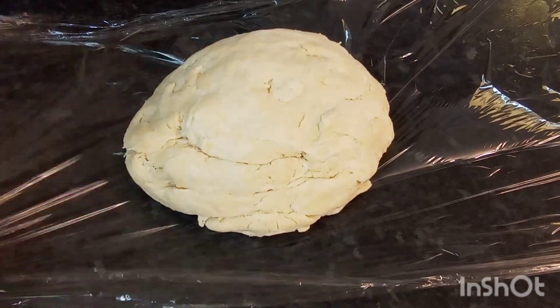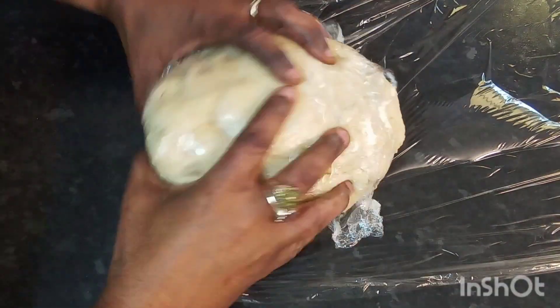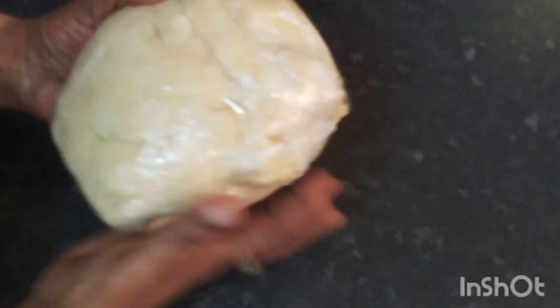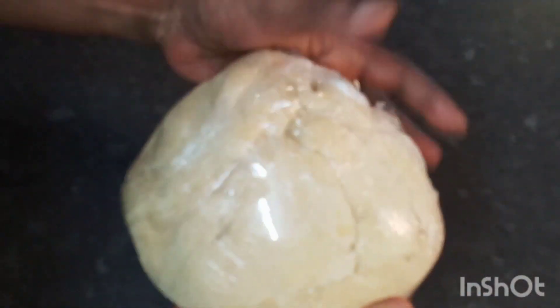I'm going to go ahead and wrap my pastry dough in some cling wrap and place it in my fridge for about an hour, and then we'll come back.